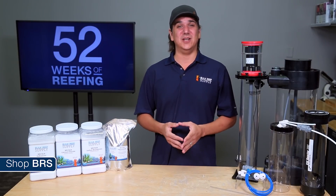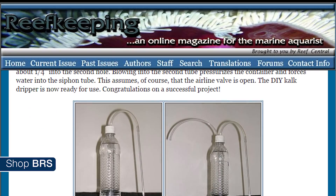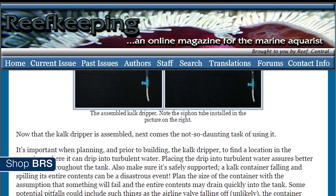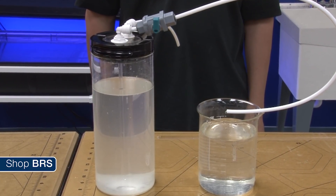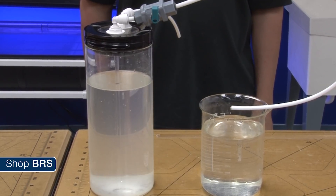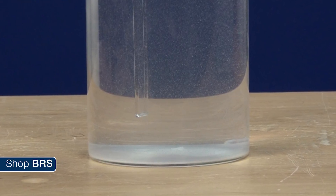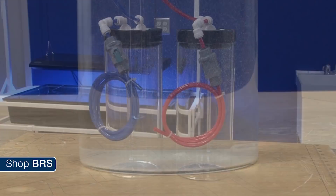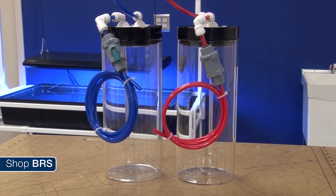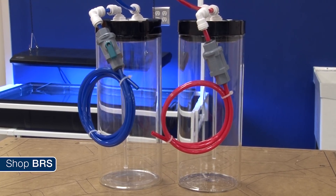The lowest cost and easiest solution for dosing Kalkwasser is dripping. With ten dollars of Kalk, an empty bottle, and some tubing you can have an effective method of dripping Kalk into your tank. They are typically designed based on a siphon — you start by blowing into one tube which starts a gravity based drip on the other tube. You also notice the tube doesn't quite reach the bottom, which allows the undissolved Kalk and precipitates to settle out in the bottom while the dripper only draws clear fluid. Most reefers will make two of these so you can use yesterday's which has already settled out and create one for tomorrow.